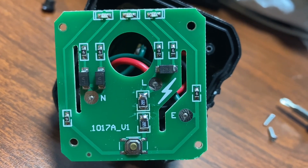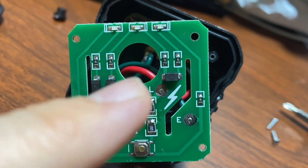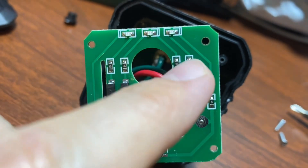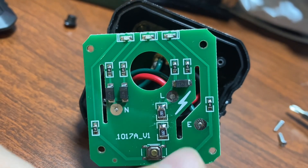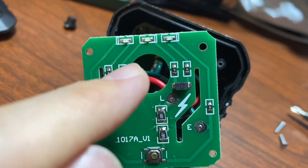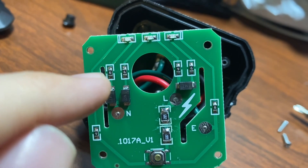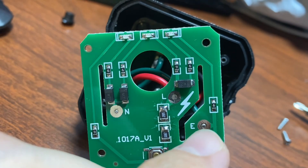With that done, here's our circuit board — nothing too terribly complicated. You can see that we go from the live connection through a diode labeled M7, through a little resistor, through an LED, through another resistor to ground or earth. We also go from live through a resistor, LED, resistor, diode to neutral, and then finally from neutral through a diode and resistor to ground.